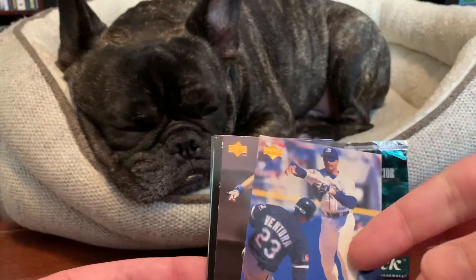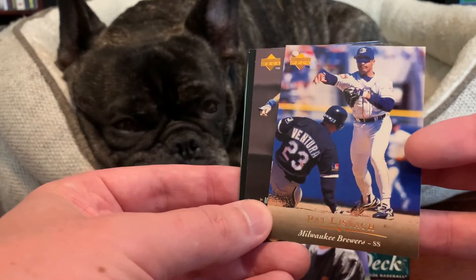Next up we have Pat Listach of the Brewers. Sorry about the glare there.